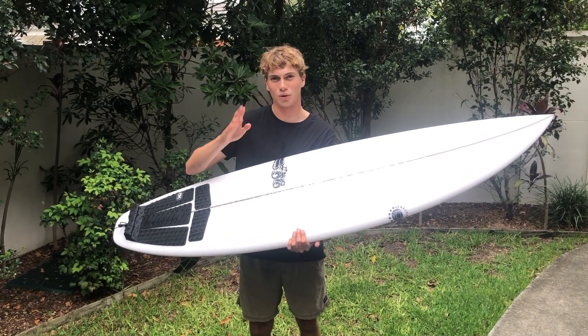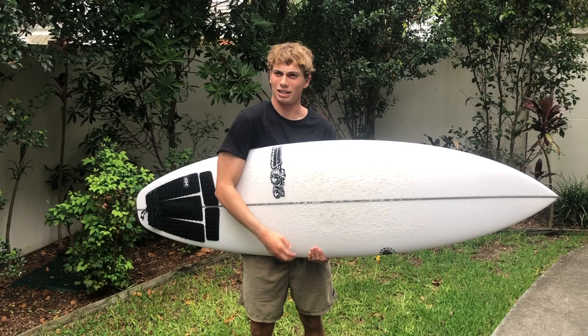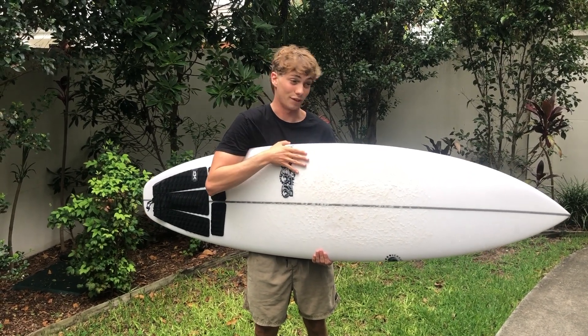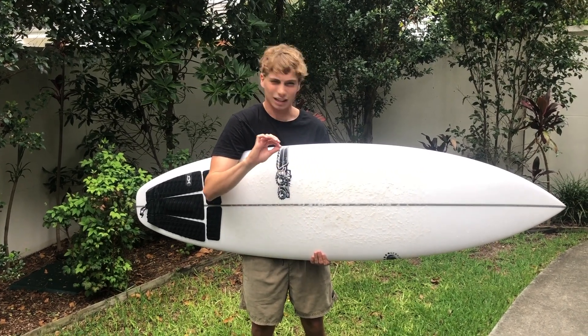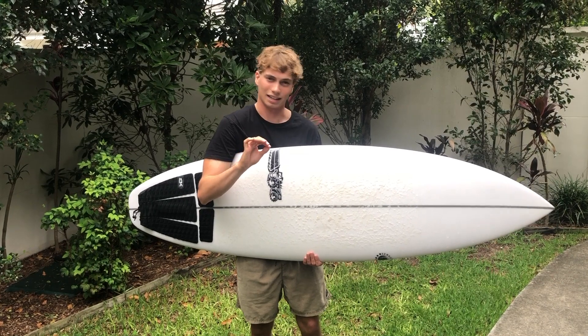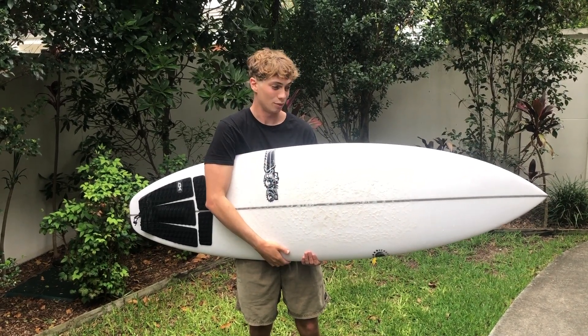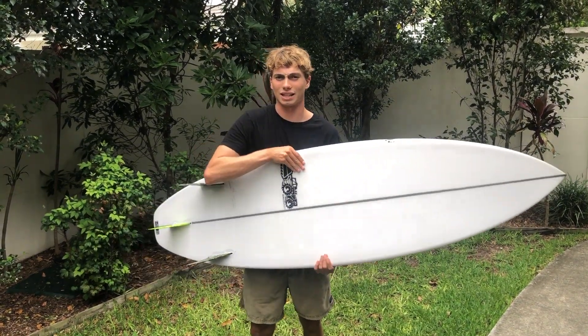The second surf was like two-foot, kind of scrappy beachies, but had a few barrelling peaks, so it could really test how it'd go drawing off the bottom — and it felt really good. You could fit a few really good turns, and I liked the bite it had, the hold in small pockets and more critical sections. It felt really good, especially on round turns — a good combo between round turns and whippier surfing.